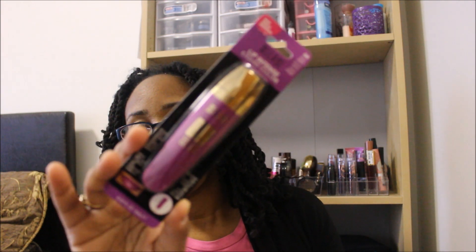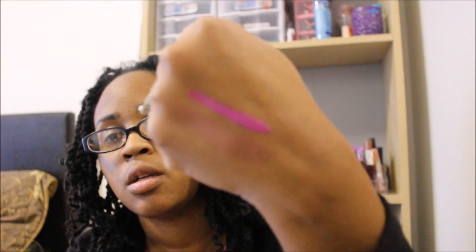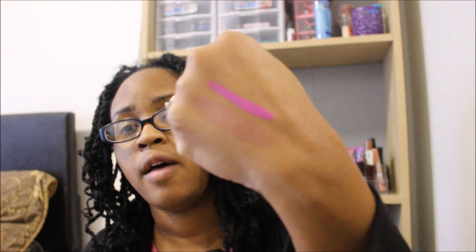I also found a Milani lip intense liquid color and this is number 4 in violet. I have the other colors already — they had number 2 and number 3 at Dollar Tree but I didn't have number 4, so I wanted to grab this one. This is one of my favorite lip colors — very bright and vibrant, so I am loving it.